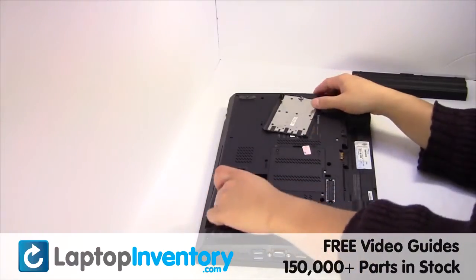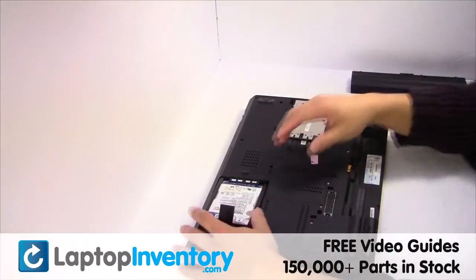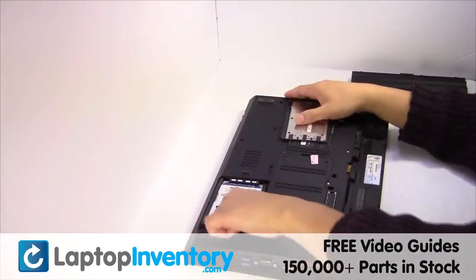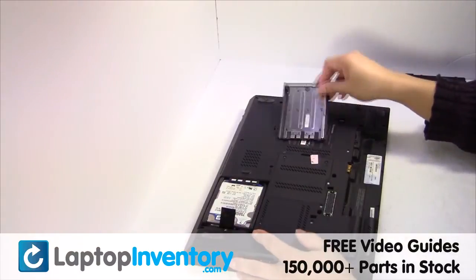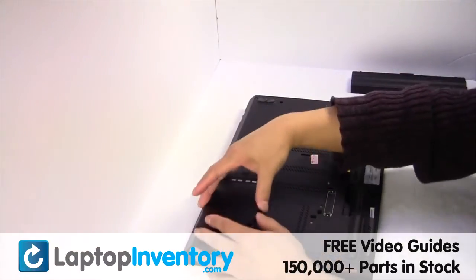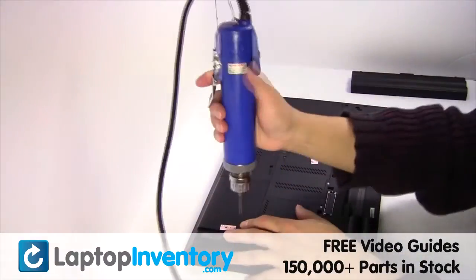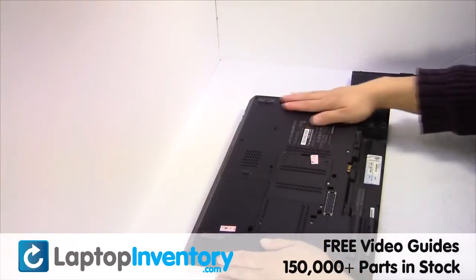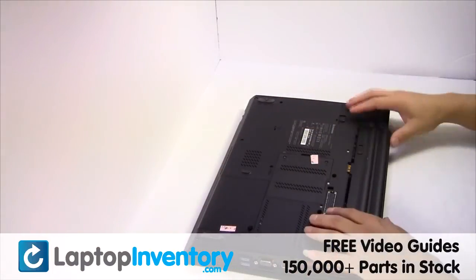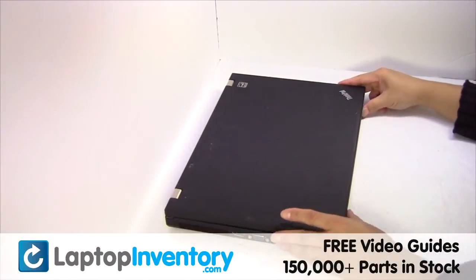Slide the hard drive back in the laptop. Put it back in place. That's all. You just replaced your laptop hard drive.